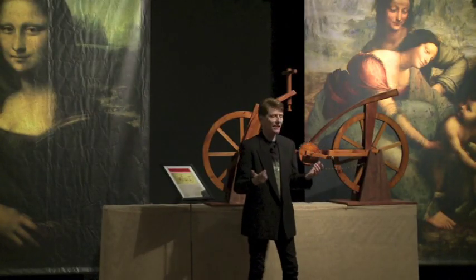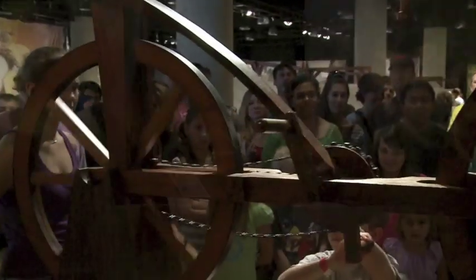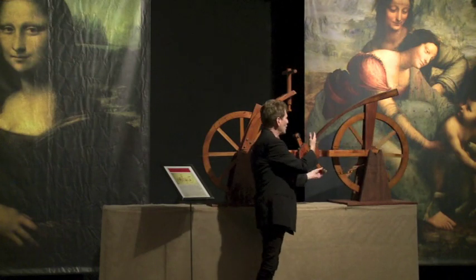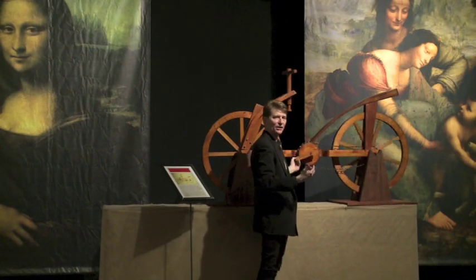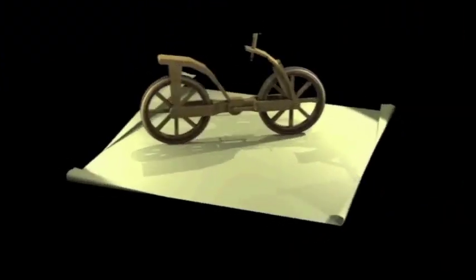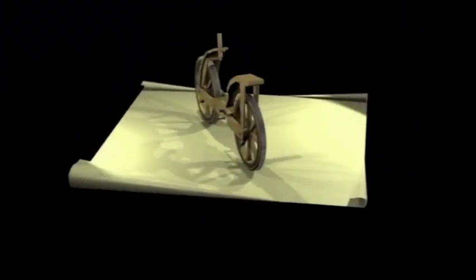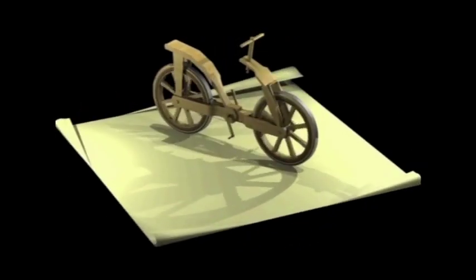Leonardo da Vinci designed the original bicycle. But more important than inventing the bicycle was that he invented the link chain that operated it — transferring energy from one gear to another to sustain the task easily. His biggest problem was he couldn't make the chain because casting hadn't evolved that far yet, so they theorize he used rope, leather, and straps to perform this function.